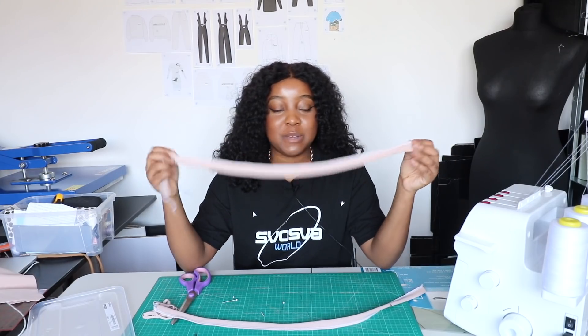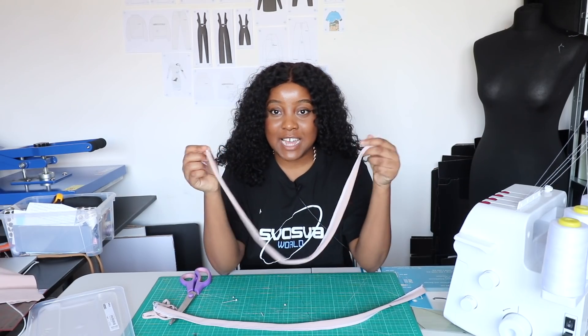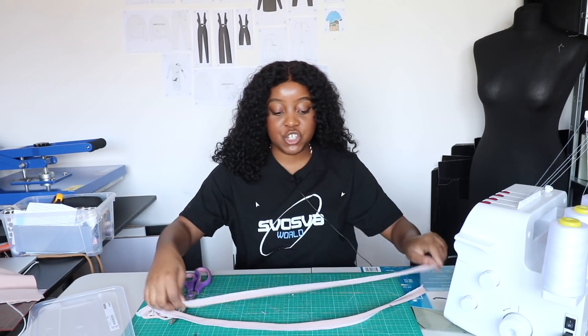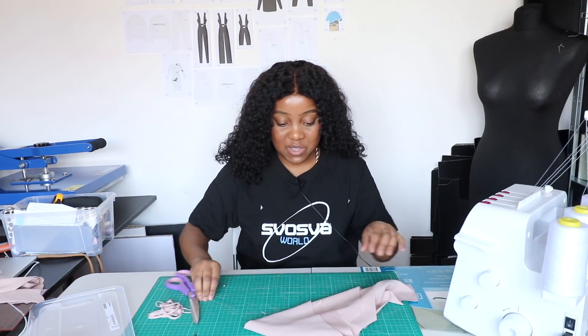Both of my straps have now been sewn together. It's just a case of turning them right side out so that the seam is on the inside, but I'll show you how to do that a little bit later. Now we're going to work on the other bits.